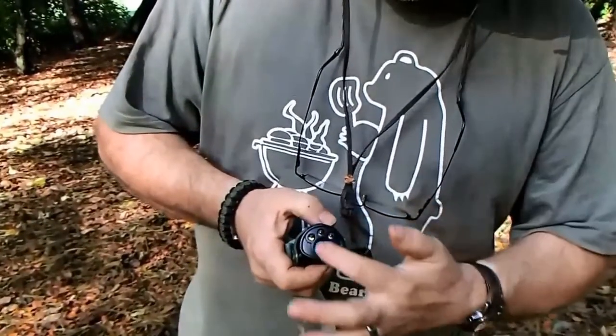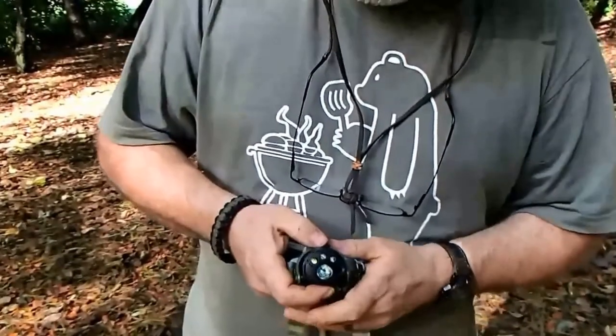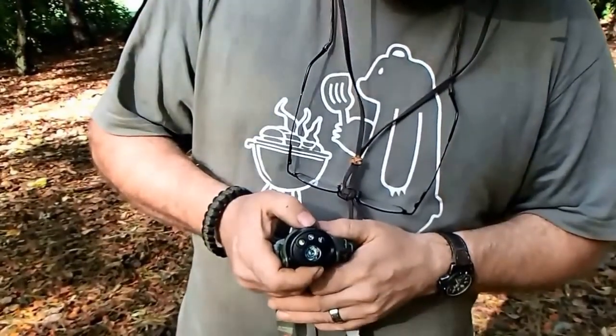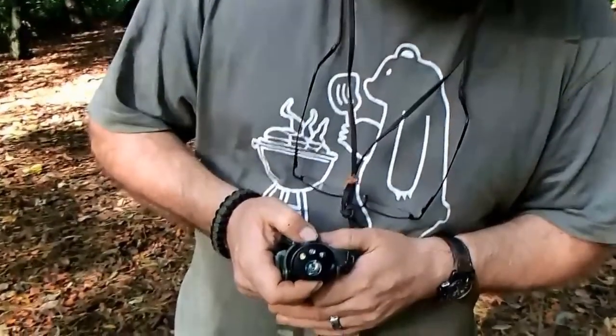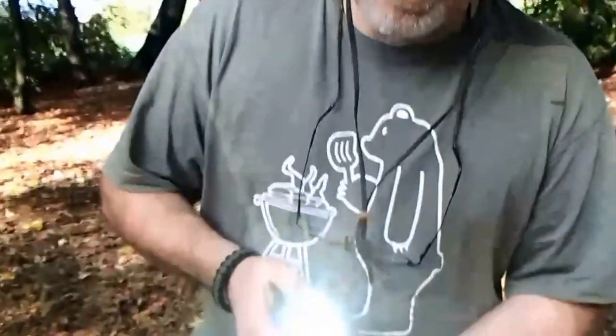You'll notice that we've had no action from the big Cree emitter at all. To make it work, all you do is press in and hold the main button and you get the high-powered LED.